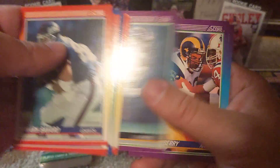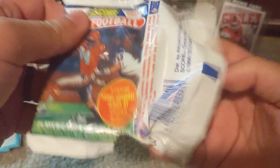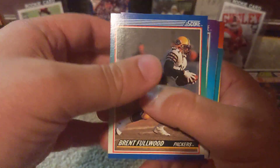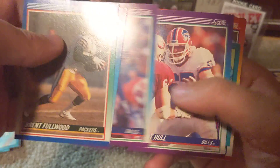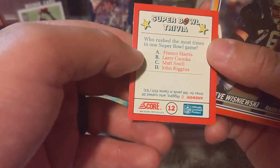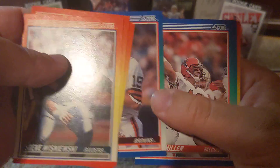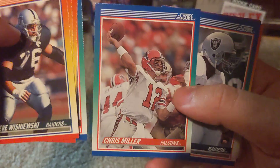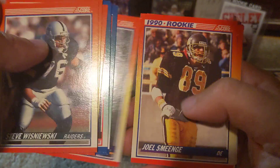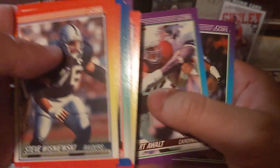And Roger Craig. So no Emmett — still no Emmett. Moving on to the next pack. Kent Hall there. We have our next trivia card. They are numbered, so there is a set of them. Chris Miller throwing the ball for the Falcons. A Jordan rookie, Tony Bennett rookie, Ronnie Lott, and Leonard Smith — there's the last card of the pack. Seven packs left. There's a Lawrence Taylor again, Herschel Walker, and our trivia card.